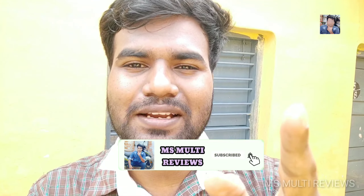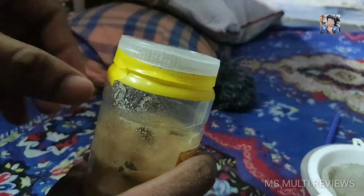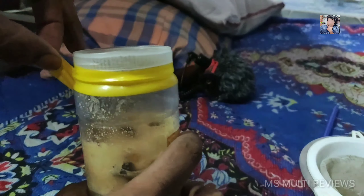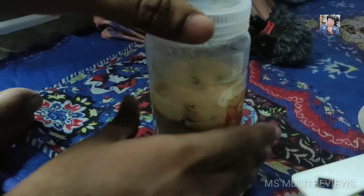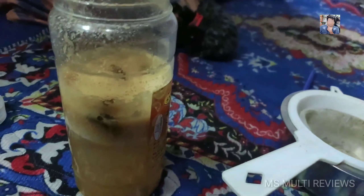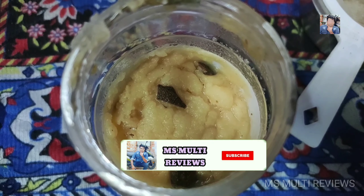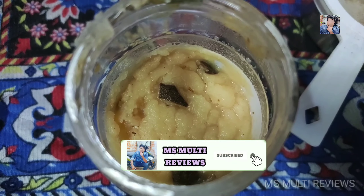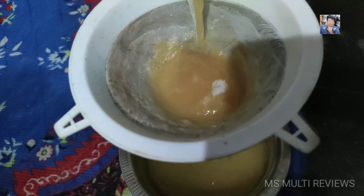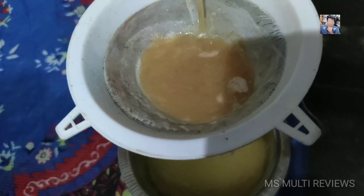If you are subscribed to our channel, please click the bell icon. We can remove the bottle and remove the water. You can open the air pressure — open the air pressure and you can see the air pressure on the yeast. We will use the water for a drink.